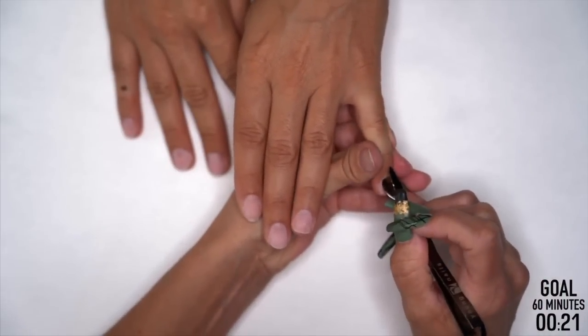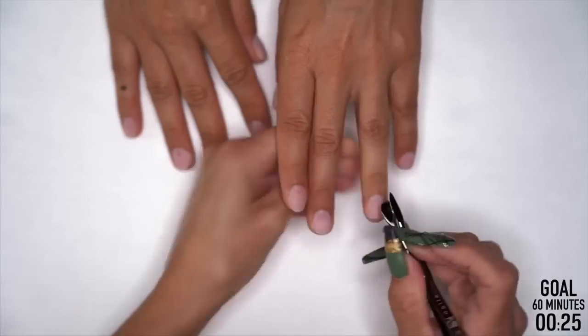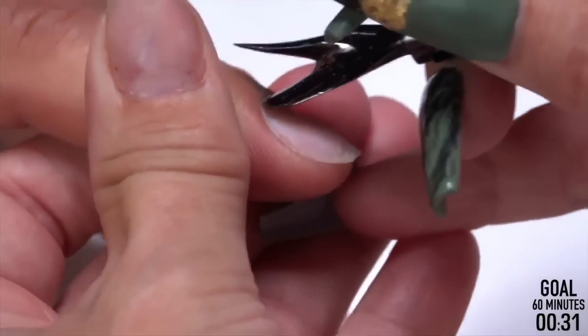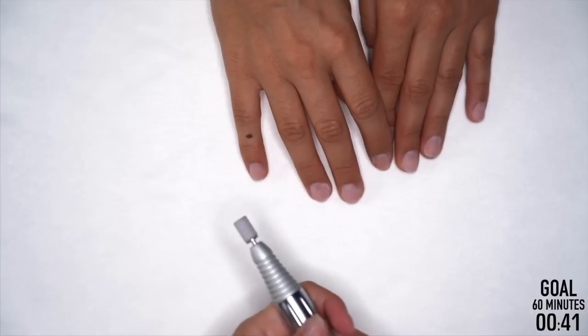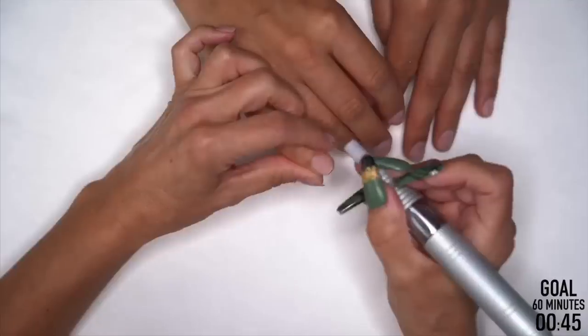So we're just going through. We always want to make sure that we're really pushing those cuticles back. We're not getting aggressive with it. We're just making sure that we don't do their nails and then it looks like they need a fill already. Plus this will help with any lifting if we're getting any of that excess protein growth off. So let's switch out to our medium sanding band and get you prepped.